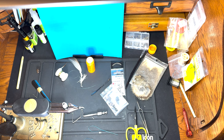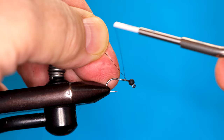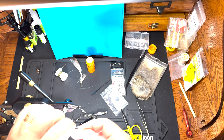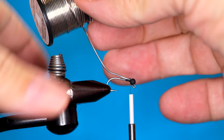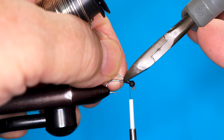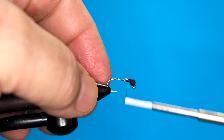We've got a black thread and a jig style hook with the bead already installed. I'm going to start the thread, then get the slotted bead into position and fix it with just a piece of lead-free wire. Nip it at an angle so it makes a ramp, and just get it all covered over with thread.